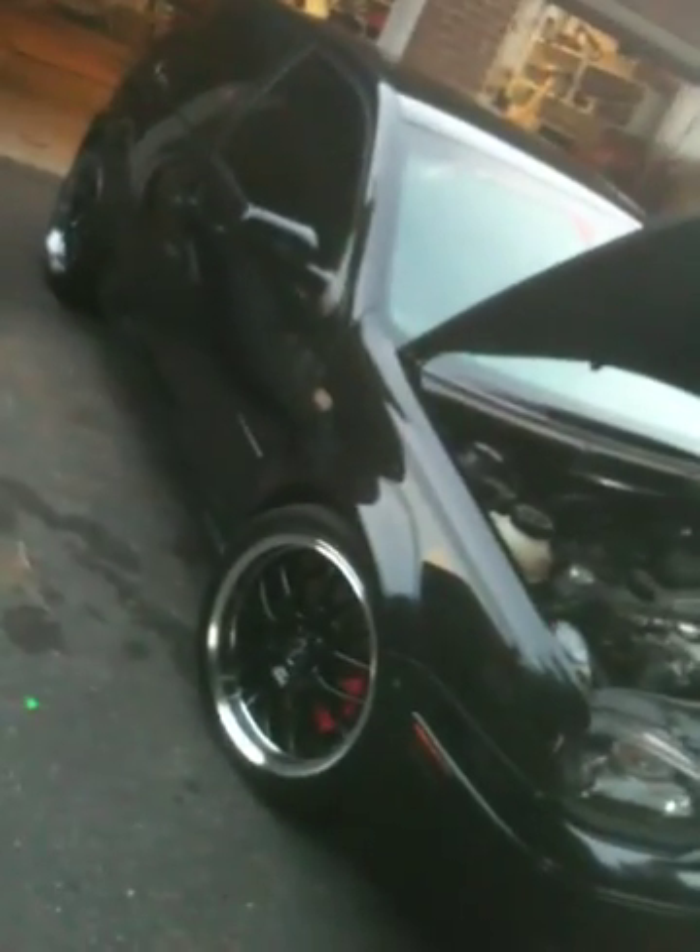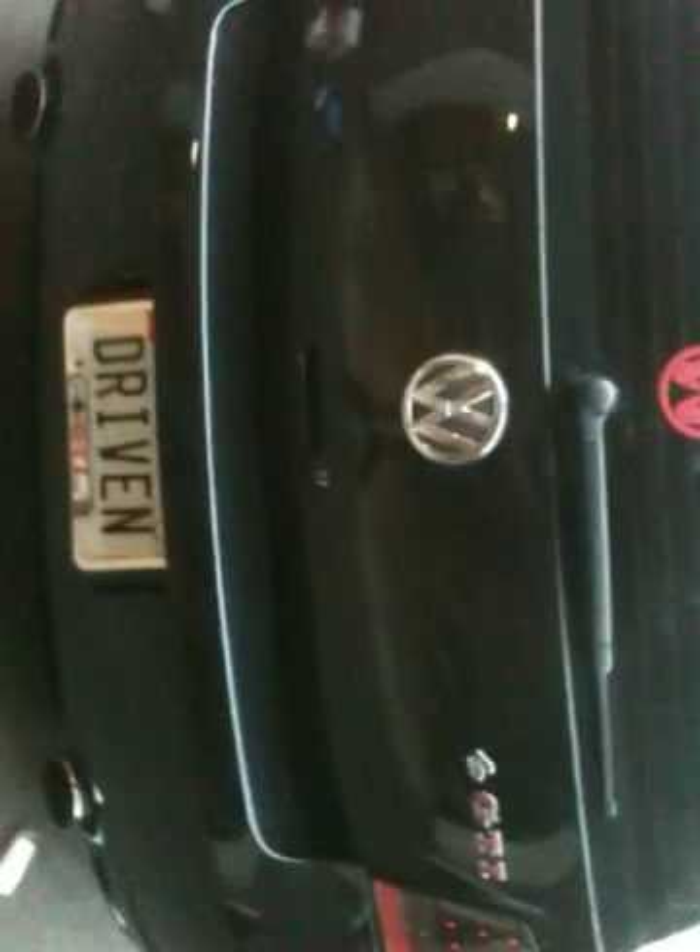Hey everybody, this is the Rabbit GTI that I just did a build on for my buddy Mark from Rockville. I did a false floor in the back for him. He had some other audio company do all the radio wiring and speaker wiring, but here's the final product.